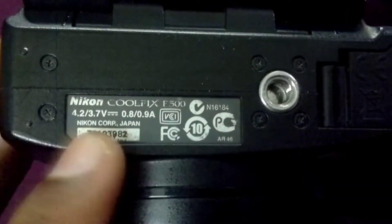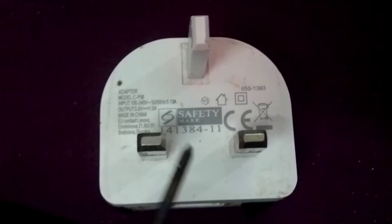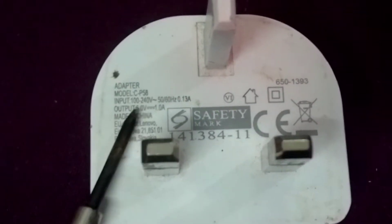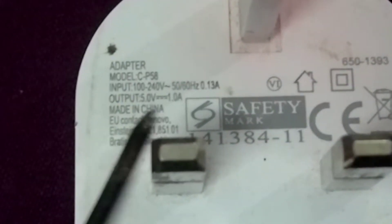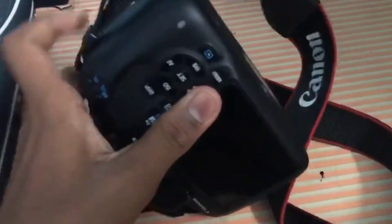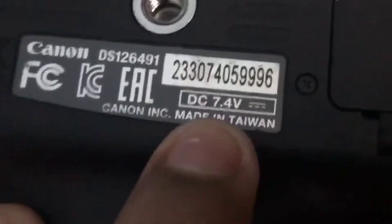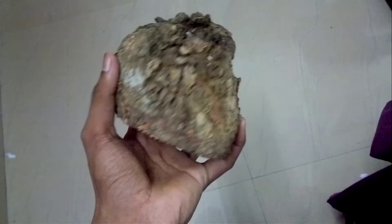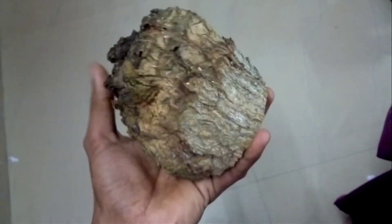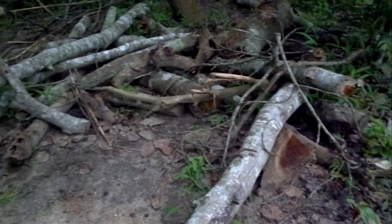My Nikon camera uses 5V DC — any normal mobile charger supply outputs 5V DC. But be careful if you are trying to make this for any other cameras, as some cameras use 7.4V. I chose wood for making this dummy battery because it is easy to work with, it is electrically non-conductive, and I had a lot of it.